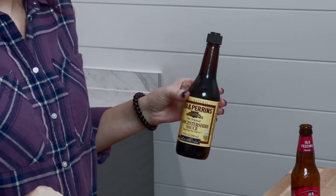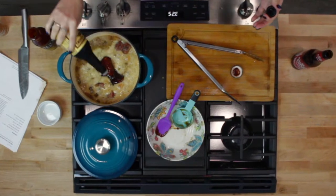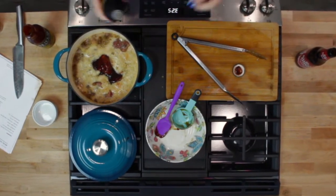Last but certainly not least, we're going to add a little bit of Worcestershire sauce to the baby back ribs. You can add a teaspoon if you would like, or you could just give it a couple of little shakes, which is usually how I do my cooking — a couple of little shakes in there. And there you go.